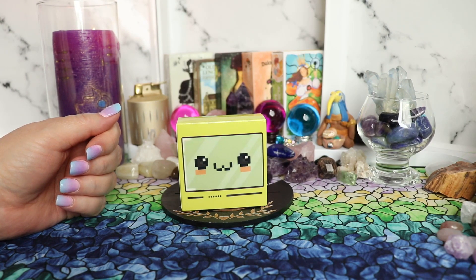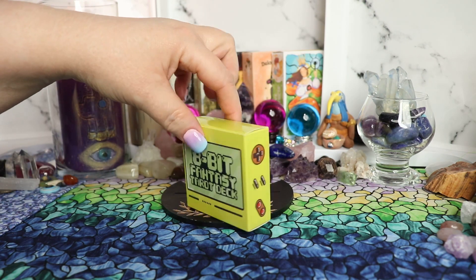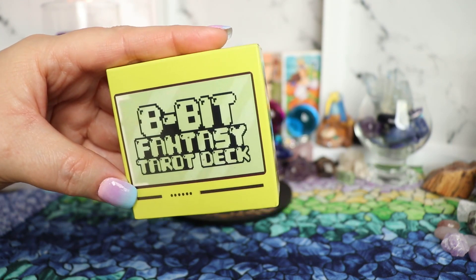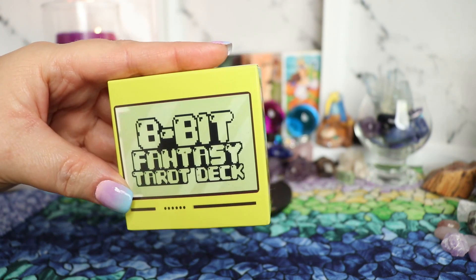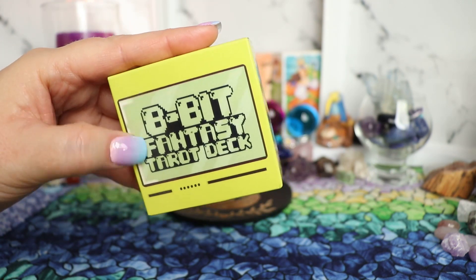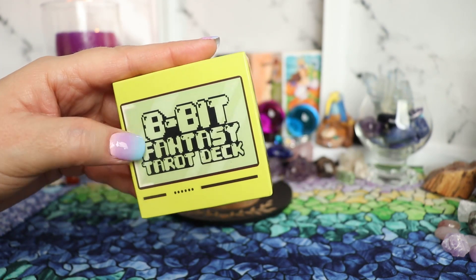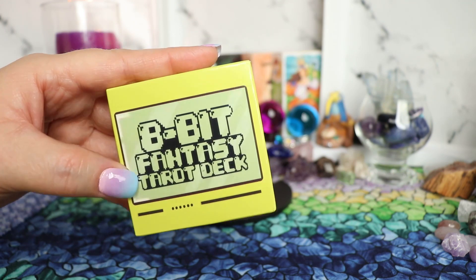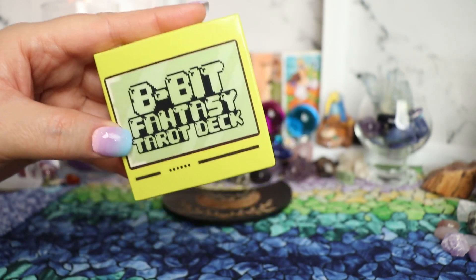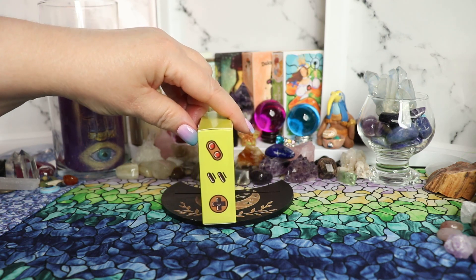Thanks for joining me back here again for another tarot deck flip through. This adorable little deck is the 8-bit fantasy tarot deck. This artist has been so creative and taken that nostalgic retro pixelated gaming style artwork and combined it with the Rider-Waite imagery, so all those beautiful Rider-Waite images have been turned into such cute retro pixelated images. I can't wait to flip through this with you guys.